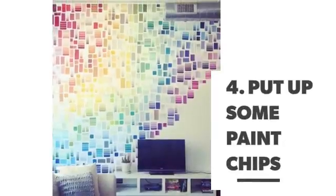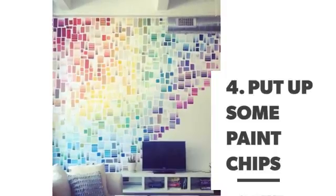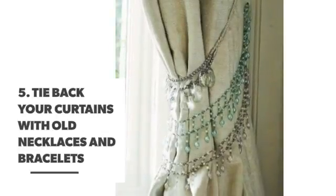Number 4: Put up some paint chips. Number 5: Tie back your curtains with old necklaces and bracelets.